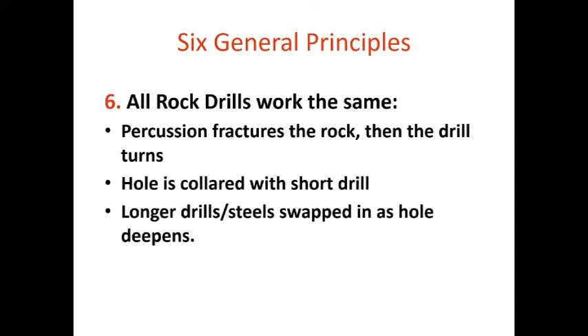All rock drills work the same way: it's whack and turn, whether by hand, mechanically, or with an air drill. Percussion fractures the rock, then the drill turns, exposing new surfaces. No matter whether you're using a small cordless drill, a hand drill, or a big miner's jack leg drill, you start the same way — collaring, or getting a hole started with a short drill bit, then swapping in longer ones as the hole deepens.